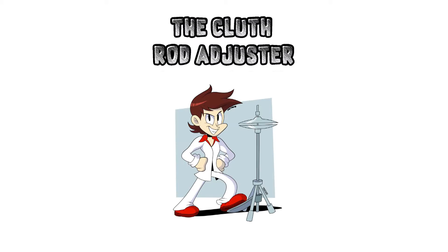Gigi presents the clutch rod adjuster. Put the pedal to the metal with less ankle strain. Make sure to check out Gigi's music and more on Reverb at reverb.com/shop/Gigis-music-one.